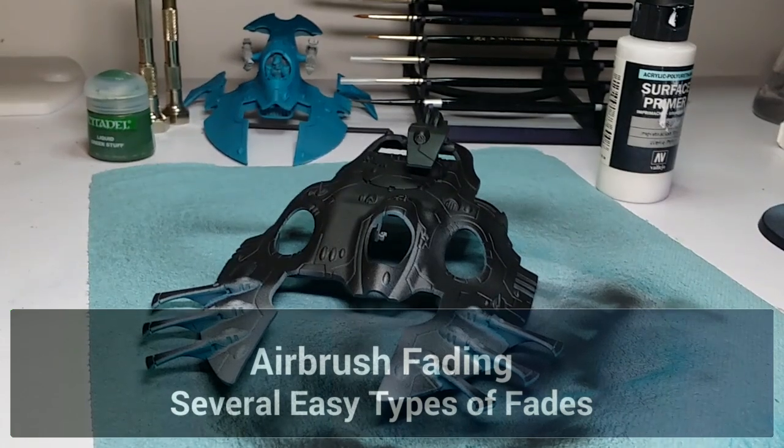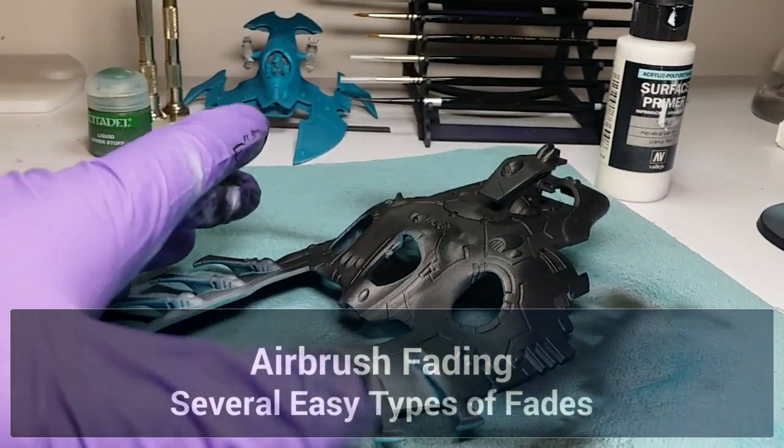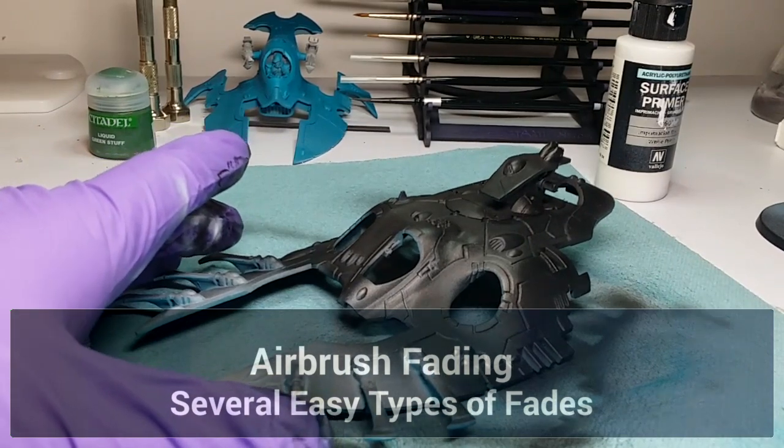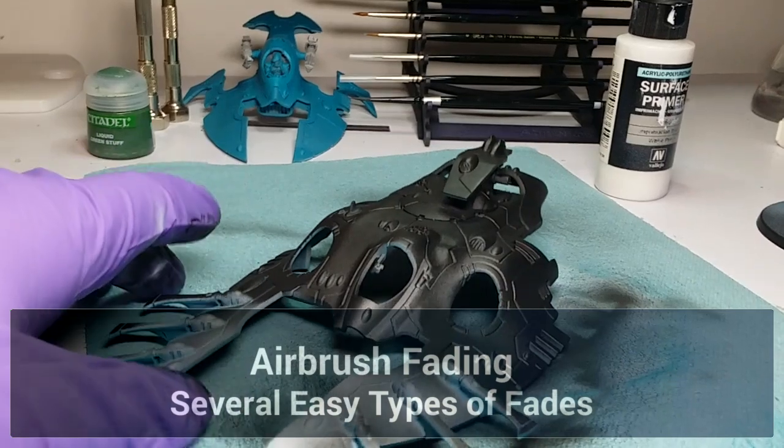Welcome to another episode of Models Workshop. In this episode I'm going to talk about one of the basic fundamentals of airbrushing, and that is blending.